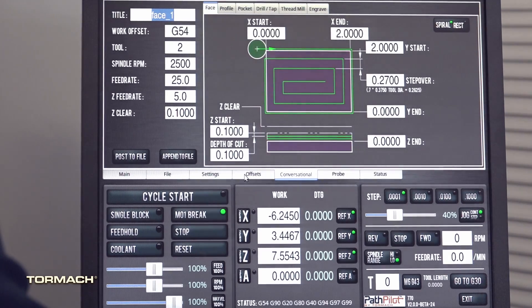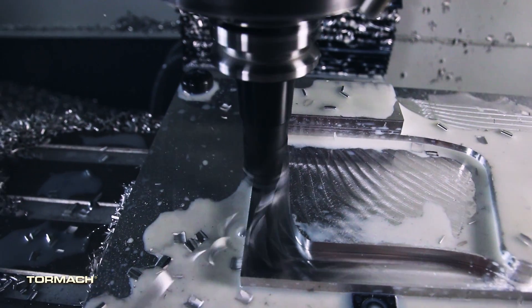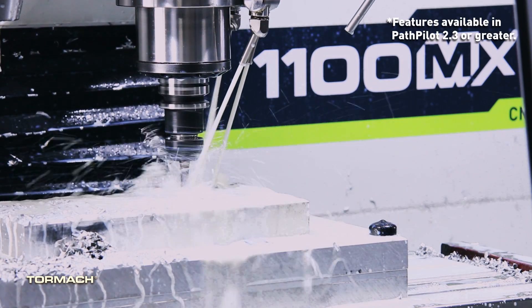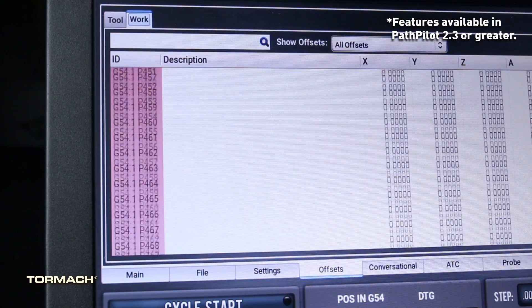Pathpilot has an intuitive conversational interface, high-speed machining, over 80 gigs of free hard drive space, and rigid tapping. It now has 500 work offsets with customizable descriptions.